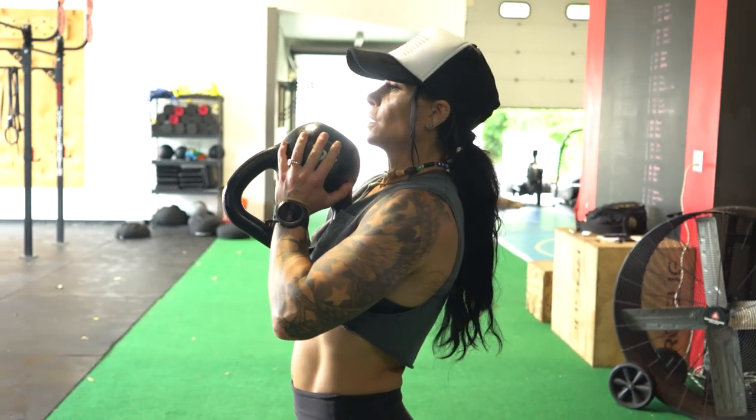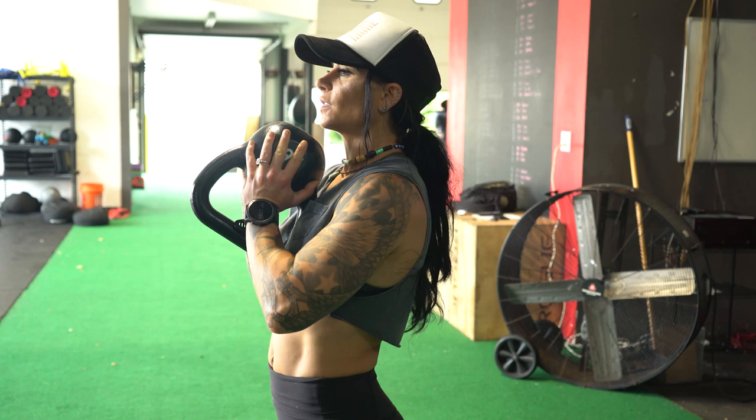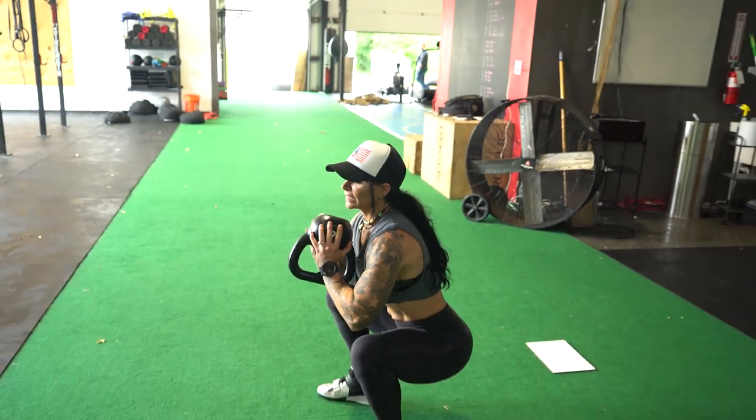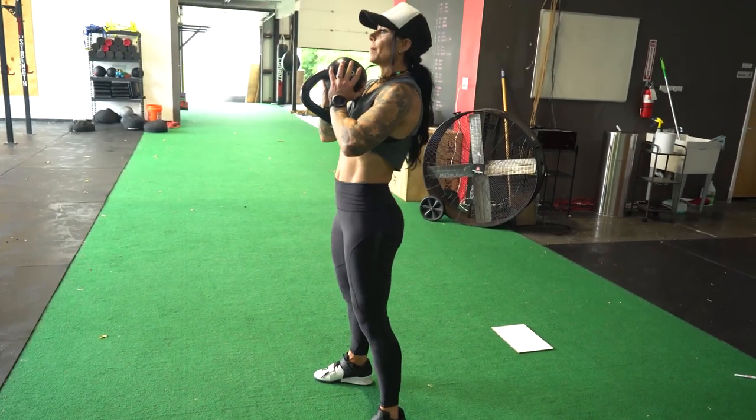Grab that kettlebell — I hold mine upside down. If you don't have a kettlebell, a dumbbell works just fine. Your feet positioning is going to be wider than shoulder width apart. You're going to sit nice and deep, and I always like my elbows to touch the tops of my knees. Go ahead and come up.